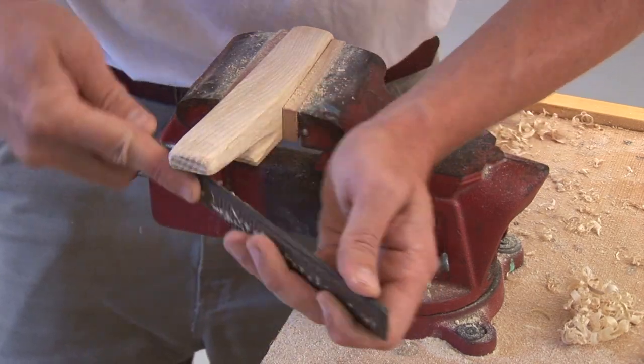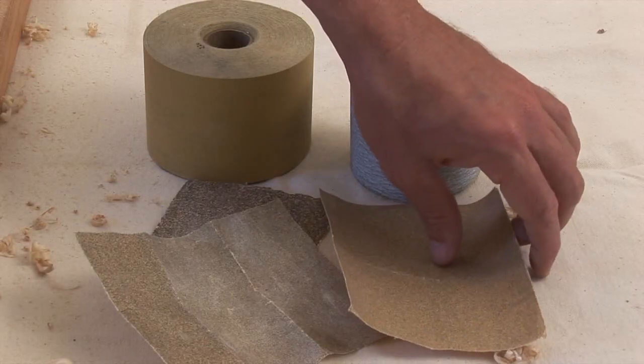Shape the horns, progressing from coarse rasp through fine rasp, and then onto sandpaper.